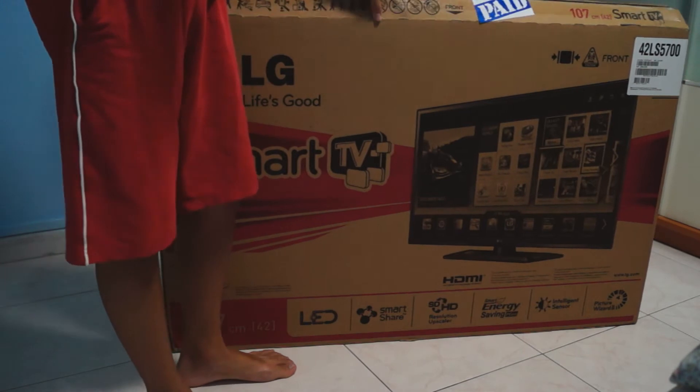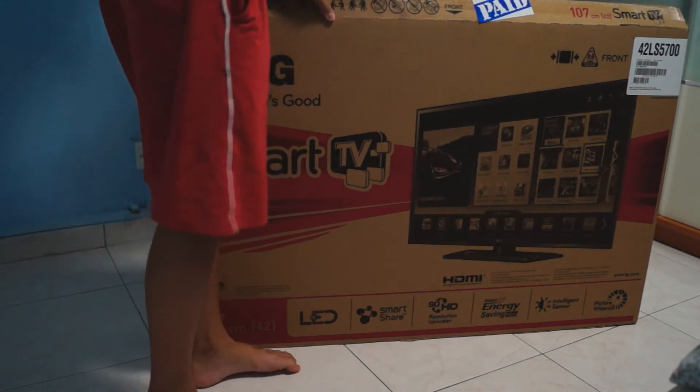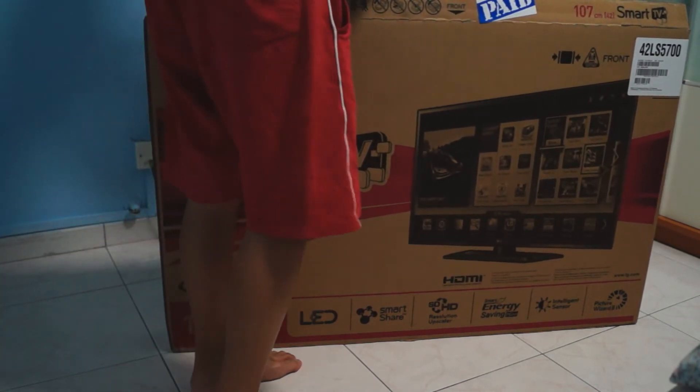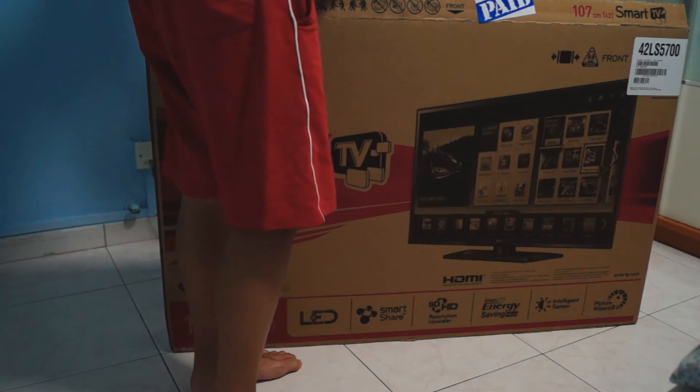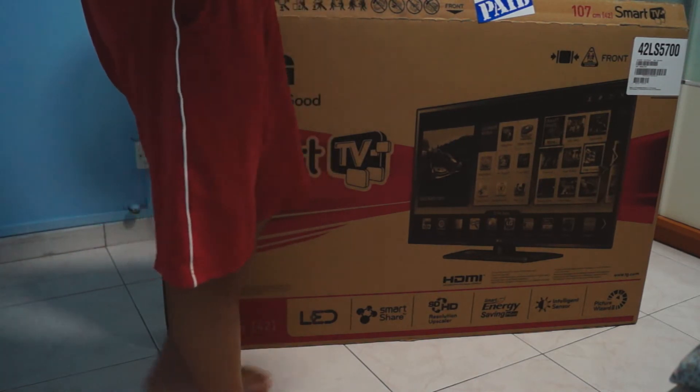It's opening, it's opening! Let's keep this aside. Wow, we have some accessories pack that comes with this. Let's get into the accessory pack.